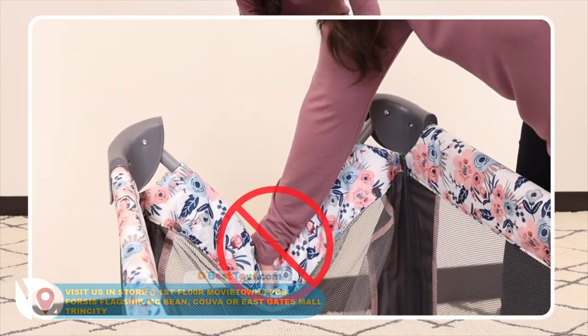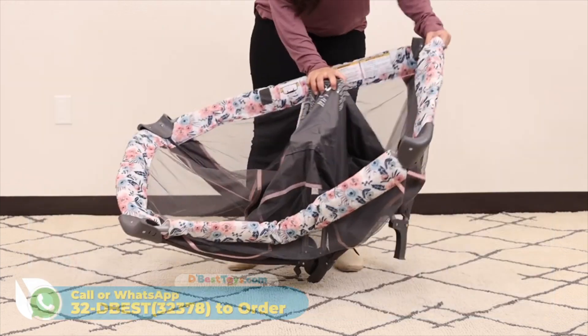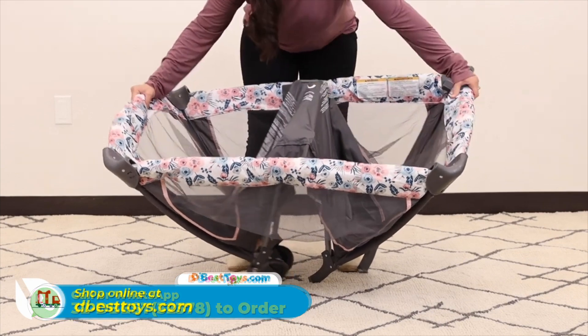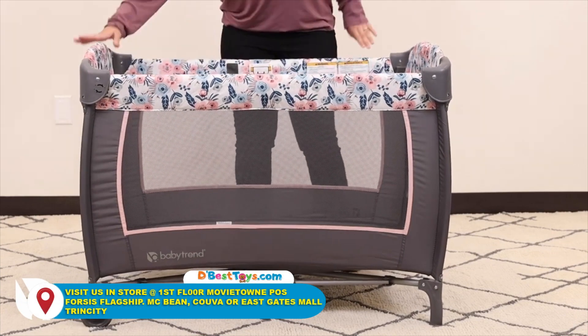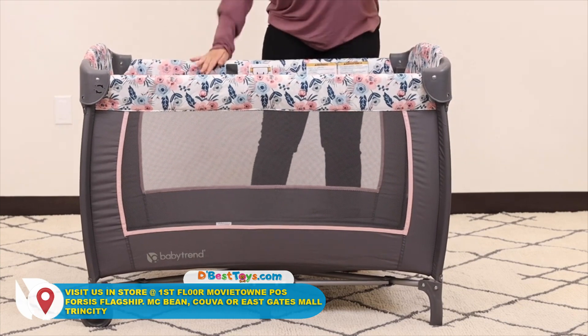Please do not lift from the center side rail lock or you may disengage the lock. All rails should be locked before pressing down on the center piece. Press the bottom center of the playard down to engage the bottom lock. Press down on the side rails to ensure they are locked in place before continuing.